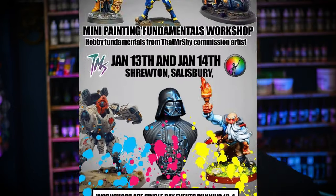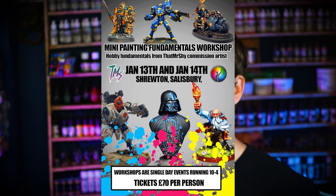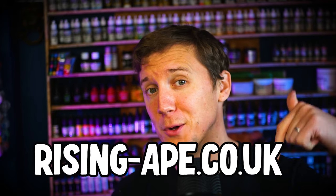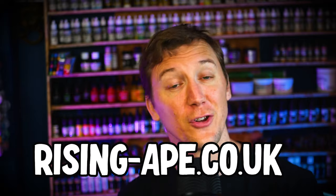As I've progressed along my painting journey, attending in-person classes has helped me no end. So I'm really excited to be able to tell you that I'm hosting my own painting class in January of this year. The class will be taught by an incredible commission artist, that Mr Shy — his channel's linked up there. The tickets are on sale now and cost £70, and you'll find the link on my website which is linked down below. If you want more information, just drop me a message on any of my socials.